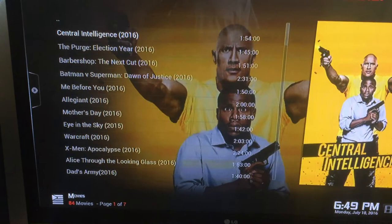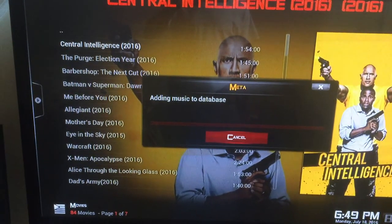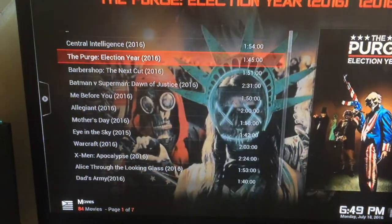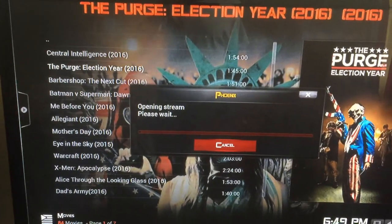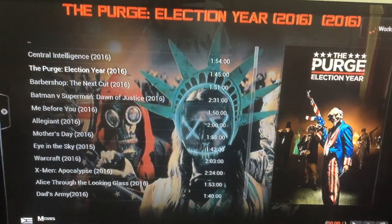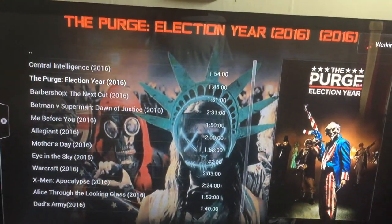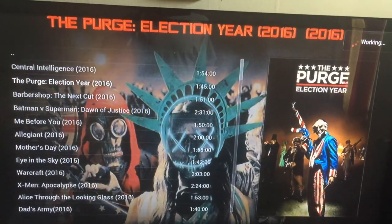It's adding music to the database — that's just an upgrade because they have it set to automatically update, so it will update everything automatically. Let's press on the Purge Election Year 2016 and see what results we get. Right now it's loading, opening the stream, and you can see in the corner where it says it's working. Once it receives all the information it needs, we should be streaming in about a minute or so.